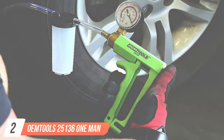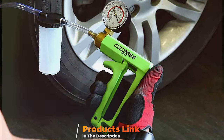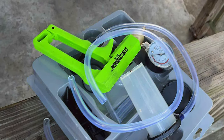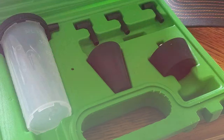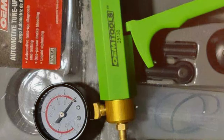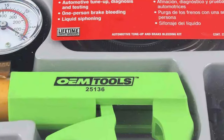Number two is the OEM Tools 25,136 One-Man Brake Bleeder and Vacuum Pump Test Kit. As the name suggests, this kit is designed for solo operation, making brake bleeding a one-person job — a game-changer for DIY enthusiasts who often work alone. The build quality is impressive, made from durable materials that can withstand the rigors of regular use. The kit also includes a range of adapters, ensuring compatibility with a wide variety of vehicle models.